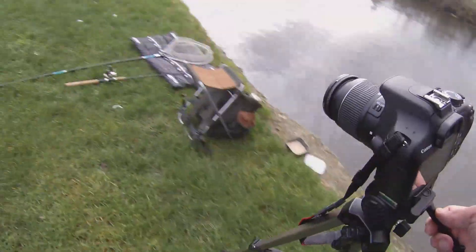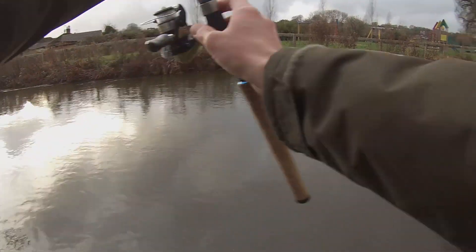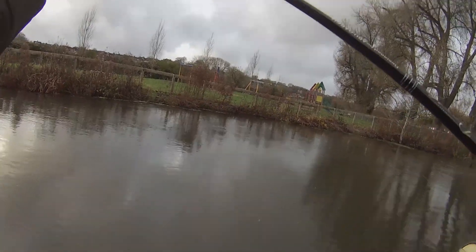Okay, that's the camera done — the camera's died, so last 10 minutes on the GoPro then.